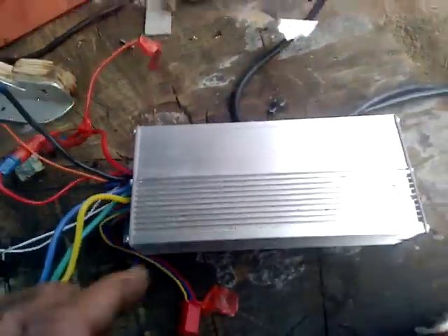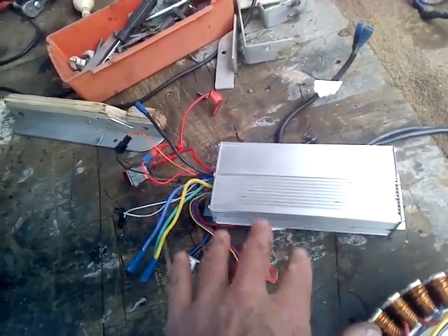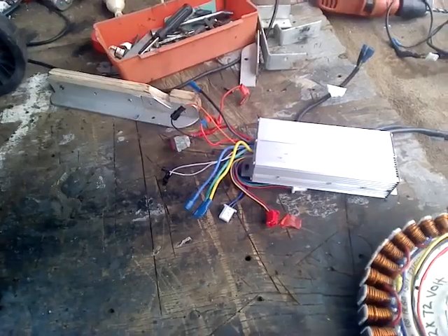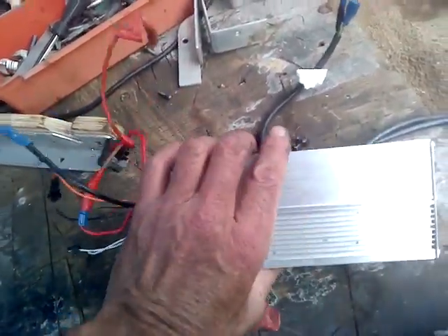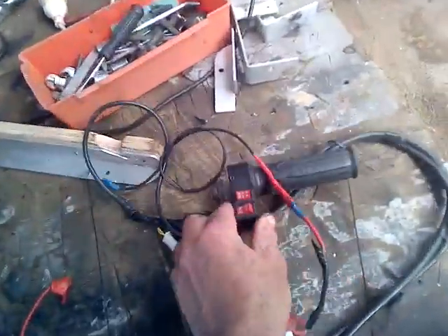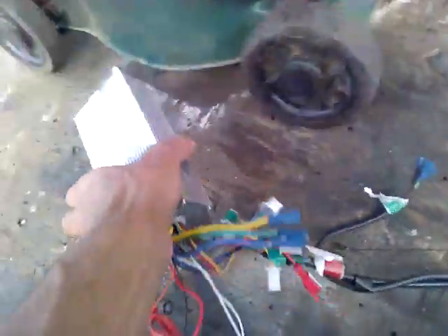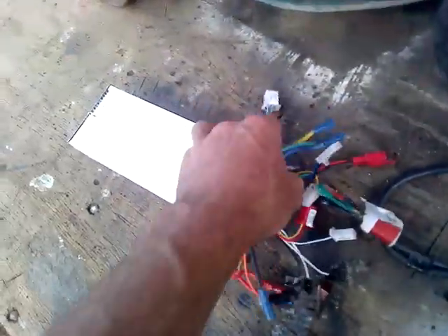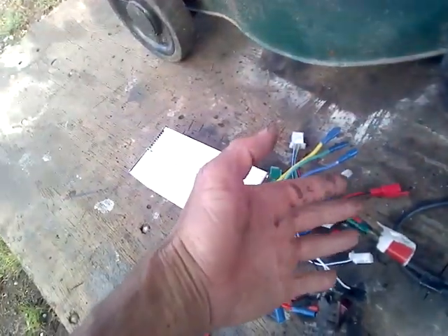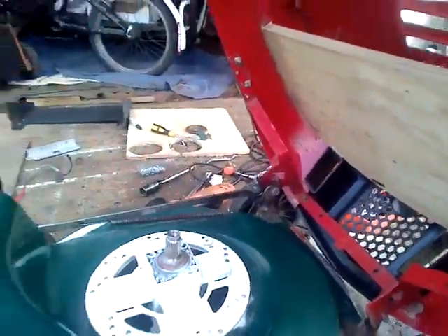An 800 watt controller is going in - it's one of the new ones. It's 48 volts up to 72 volts, two modes. I'm still working out where to put it. I'm also going to change out the throttle - instead I'll have a volume control knob. The longest part of it all is just lengthening all the wires and positioning the controller under the hood somewhere out of the way.